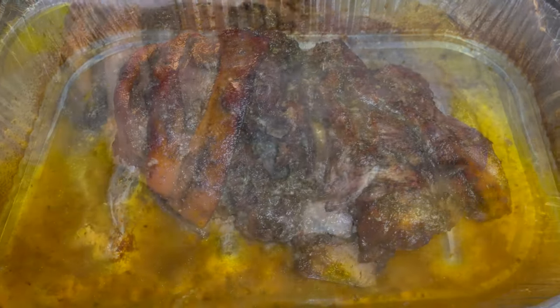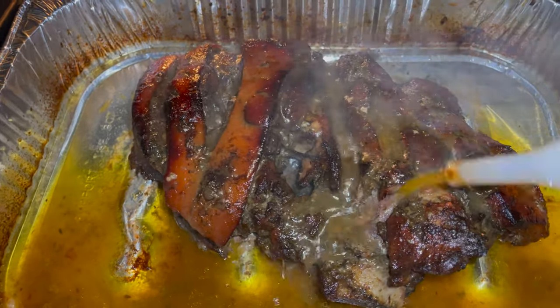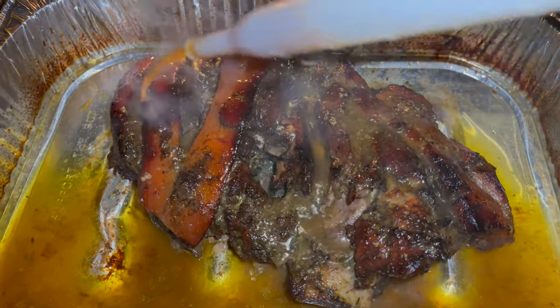Wrap it back up and put it back in the oven for another hour and 15 minutes. Then take it out and baste it again, and put it back in uncovered for another 20 to 30 minutes.